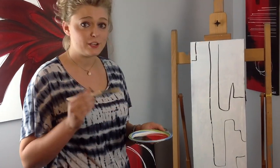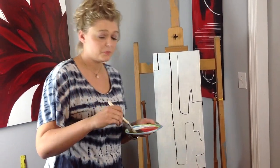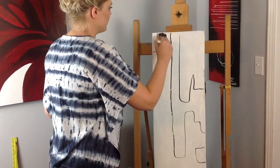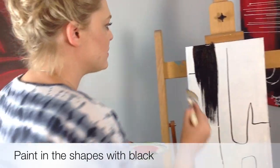Now, what you want to start off doing is get in your black paint. You just dip your brush — I like about a 2-inch brush, but it really doesn't matter, whatever you're comfortable with. You'll dip it in your black and just start painting inside the shapes that you drew. Abstracts can be messy; you don't have to stay inside the lines, so you should feel comfortable.